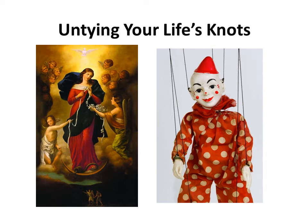As a child, I adored putting on marionette shows, but any time the strings got tangled — like with the puppet there to the right — I had to go to my mom and have them put right again. That, in a nutshell, is the point to the image of Mary, Untier of Knots.